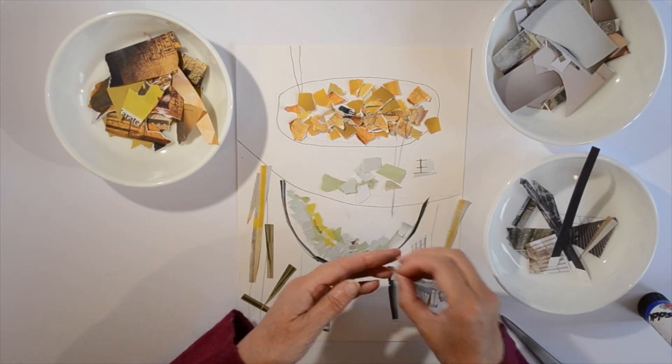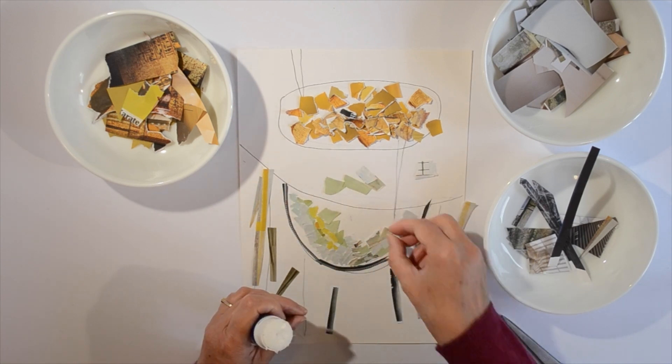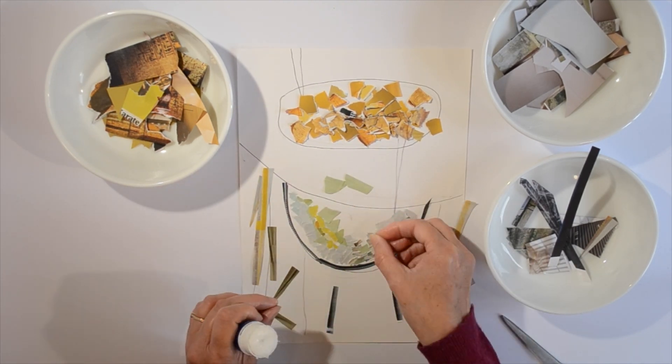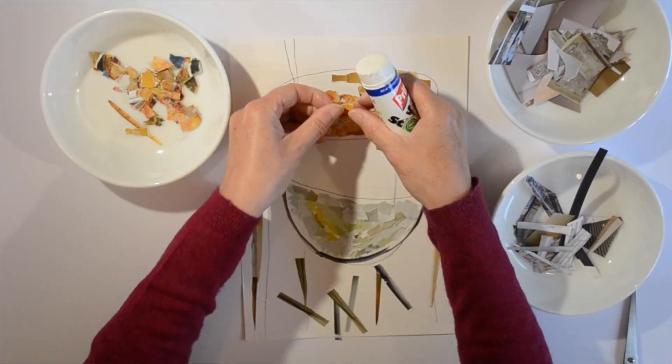Tear or cut the colours into tiny pieces and arrange them in your shapes on the page. Once you're happy you can stick them down. It might take quite some time to do this.